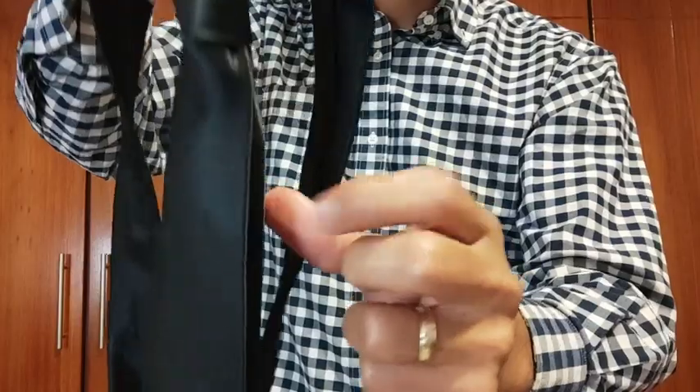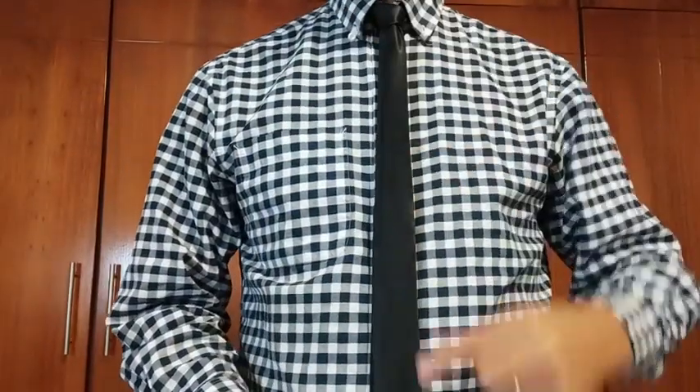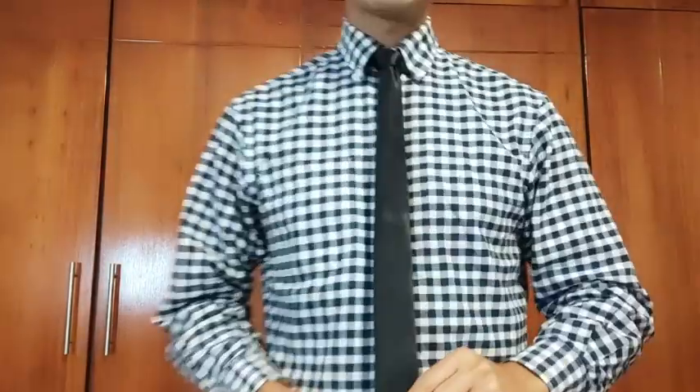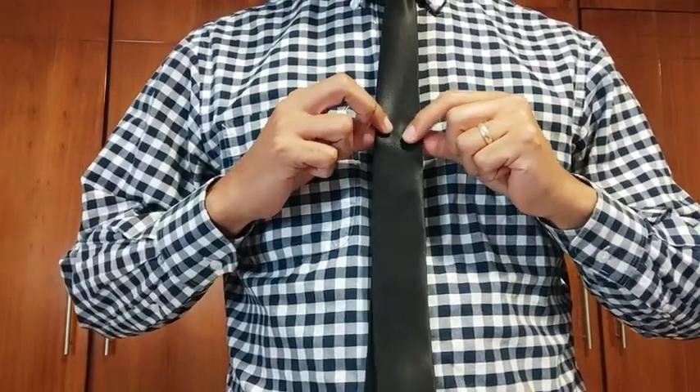I'm gonna show you closer so you can see. The material — it feels so good. So I'm gonna show you how it looks put on. As you can see, it's a beautiful tie. It's so elegant, it's easy to clean, so nice. You can tell it's a really good quality.